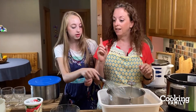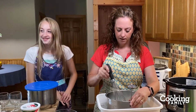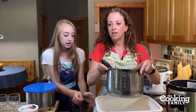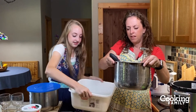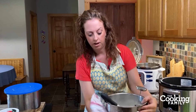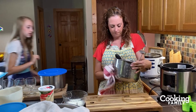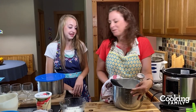Now I need a towel, because you don't want to put the wet insert back into your Instant Pot. So we're going to dry off the outside of this, because it'll sizzle when you put it back in.